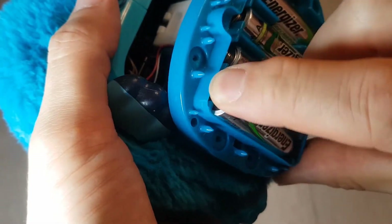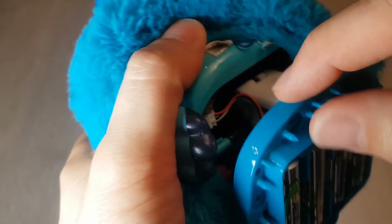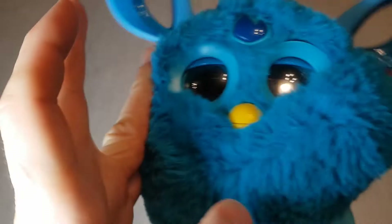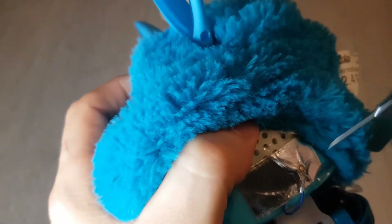The next step in this repair is to put all the batteries back into place so we can get the electronics flowing, which helps us diagnose where the actual problem is. I'm checking out some of the wires just to make sure none of them have been snagged, but most importantly, this is the part here under this side of the Furby where the actual speaker is located.